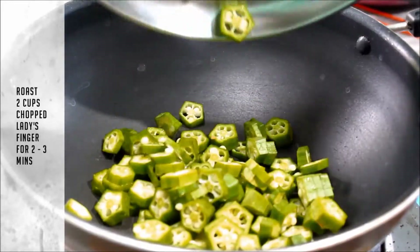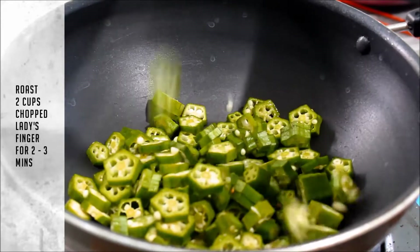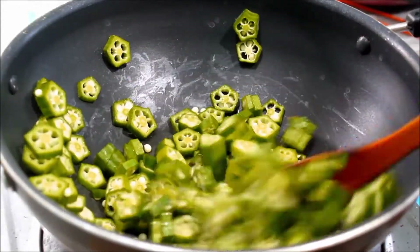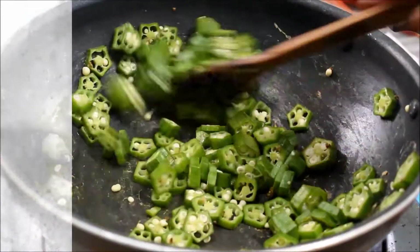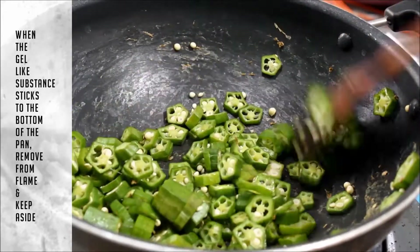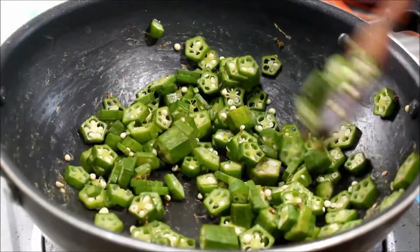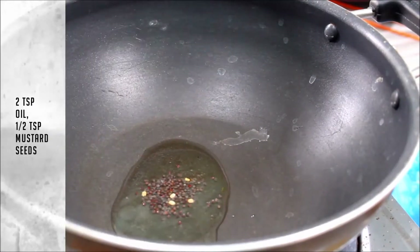Let's fry 2 cups in a small bowl for 3 minutes. If you want to use the gel in the bowl, you can use it. Then wash it on a plate. Now we will add 2 teaspoons of the gel in the bowl.